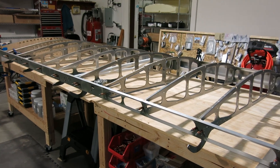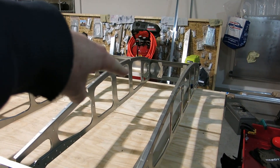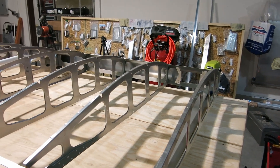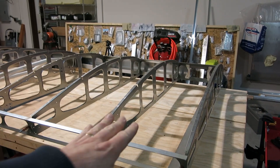Oh yeah, the hang tab. We'll put that hang tab we fabricated and install it here for the landing light wiring so it doesn't ride down on the skin.